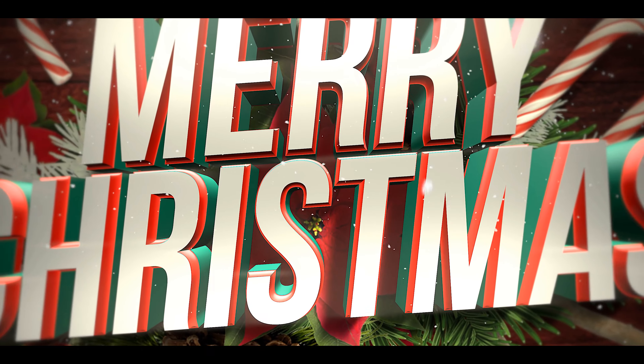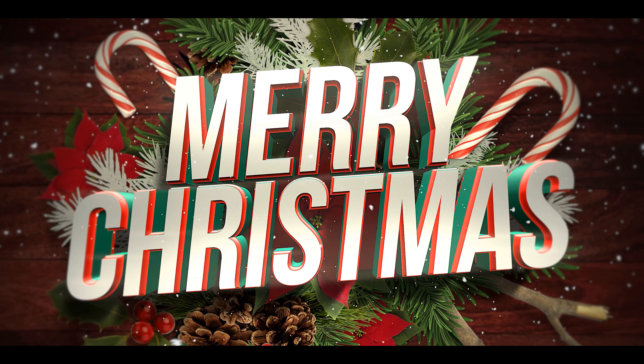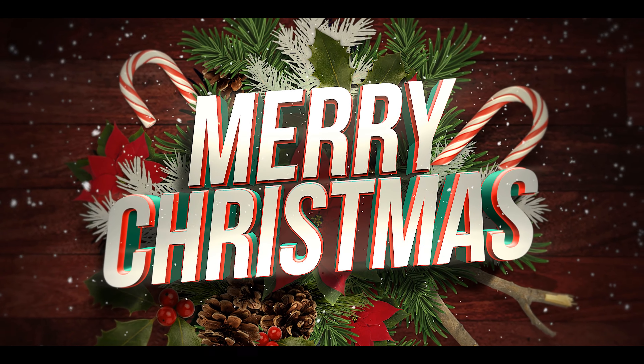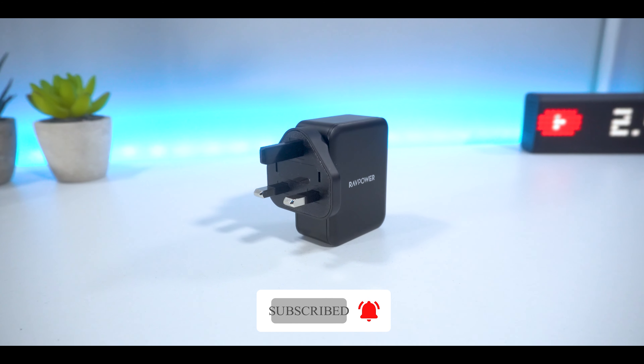But yeah, that's all from me guys. If you're celebrating Christmas then I hope you guys have a fantastic day and really enjoy it with friends and family, and let me know in the comments what you guys are going to be up to. I'm Mohammed from Tekker Reviews and I'll see you all in the next video.